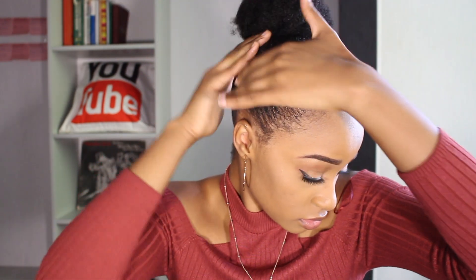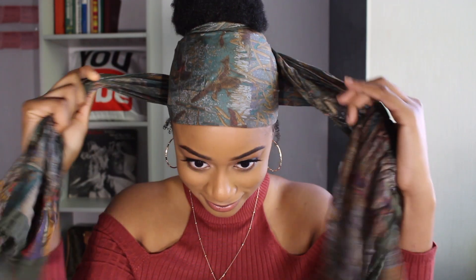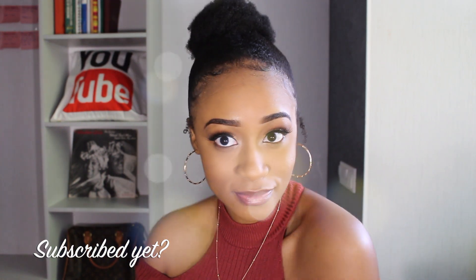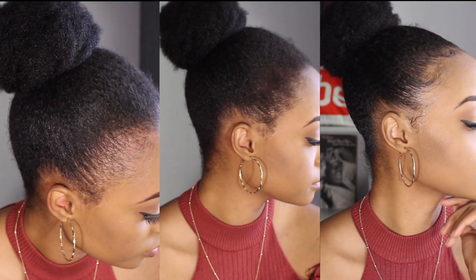I really do love this product, and as you can see here I'm applying the setting spray to set everything. A few moments later — guys, look at this, just take a look at this right, honey. I am slaying right now, you can't tell me nothing. History has been made on this day — never had edges for 22 years of my life, and just look at this!